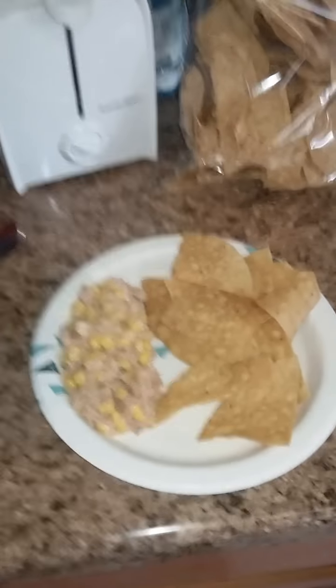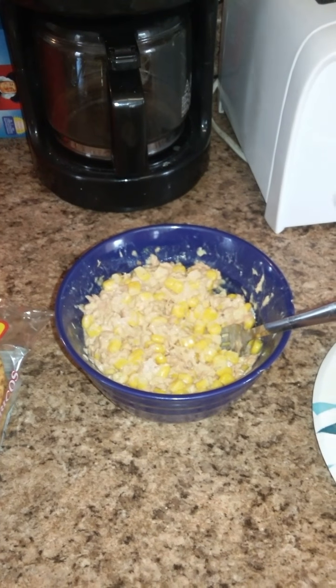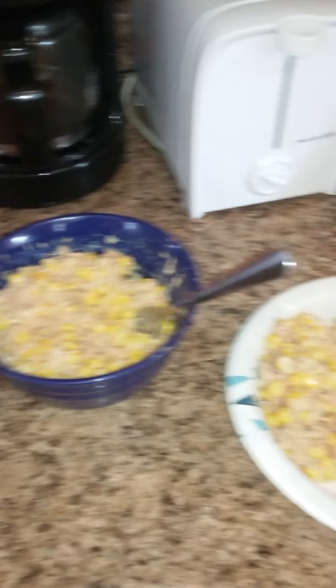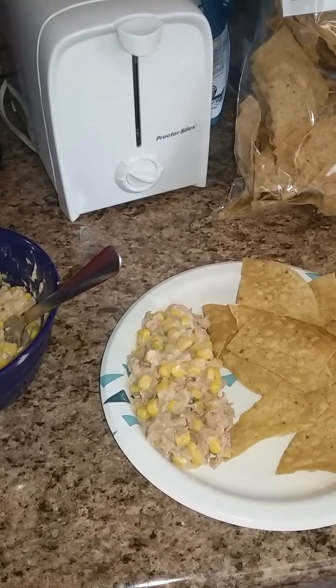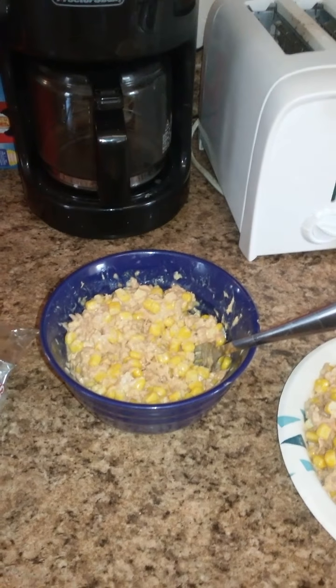Prepare with some chips or you can prepare it on tostadas, and then you got it — the Mr. Ruben tuna salad. Go watch The Office. Thanks for watching guys, take care.